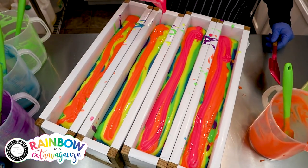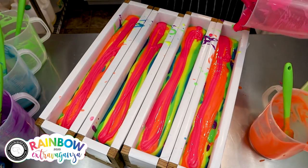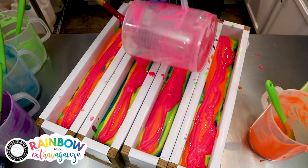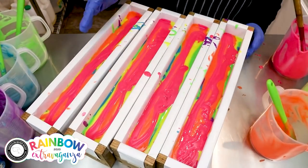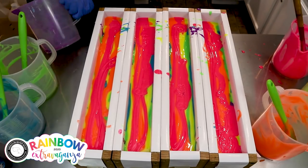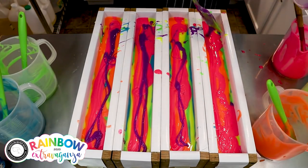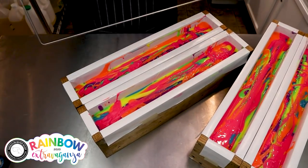I get most of my colorants from Nurture Soap — that's just my go-to supplier. I do use a little bit here and there from other suppliers like Bramble Berry and Mad Micas, but I buy most of my colorants from Nurture Soap and I also tend to mix most of my colorants. I know a lot of you ask what colorant I used expecting a simple answer, but I tend to just mix and match a little bit until I get what I want.